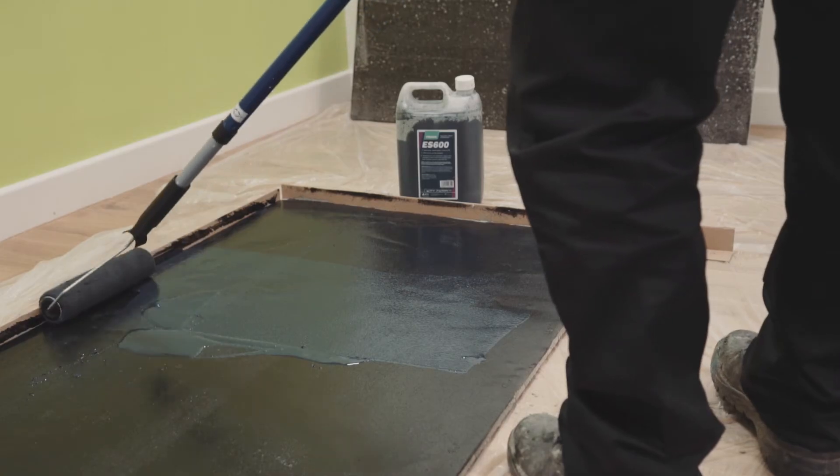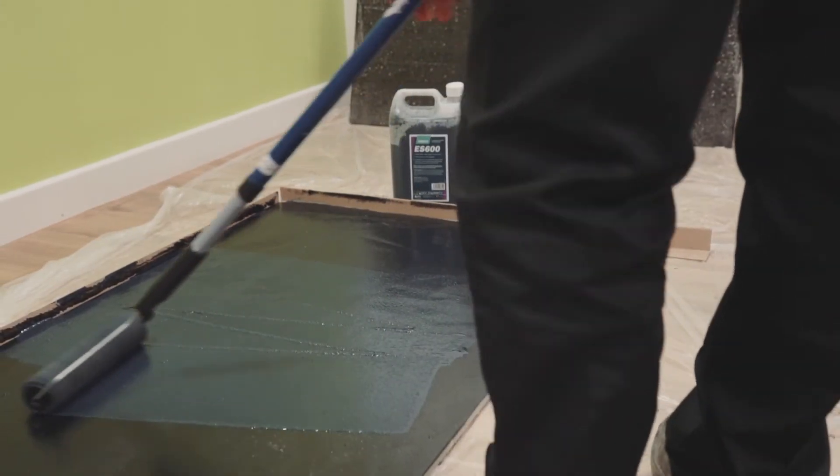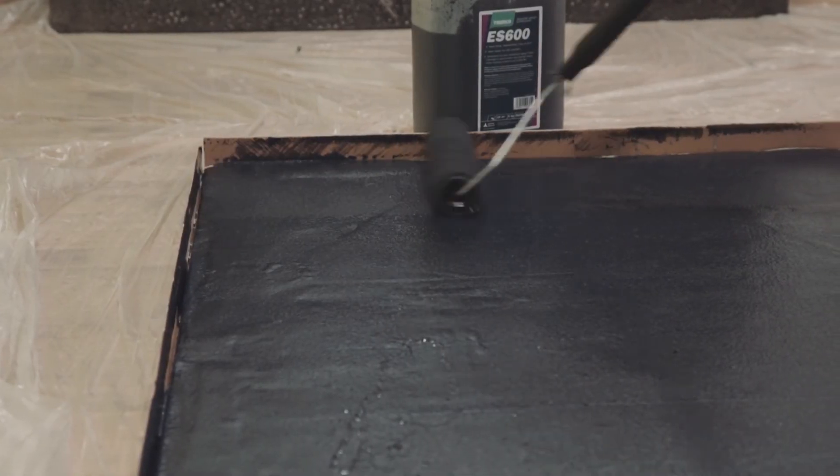Next, apply ES600, a single component moisture vapor suppressant with a drying time of just 60 minutes. Two coats must be applied, with the second applied at right angles to the first.